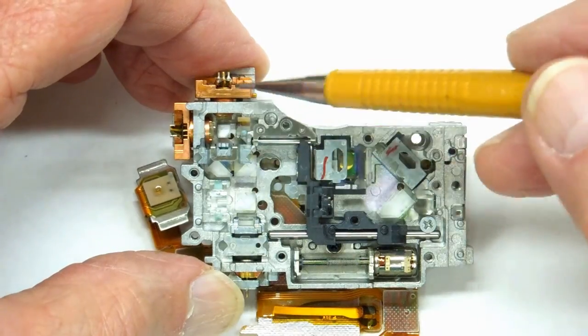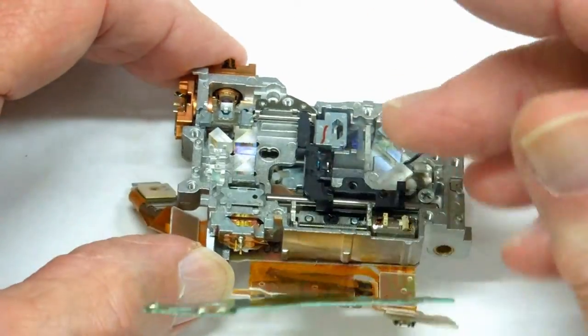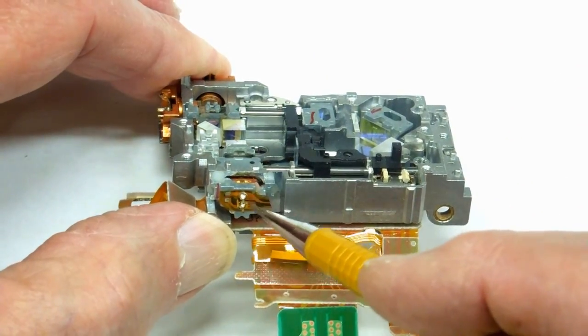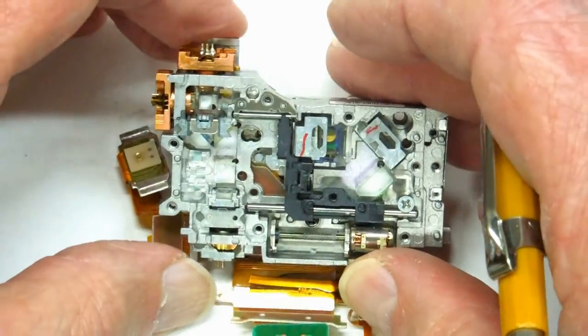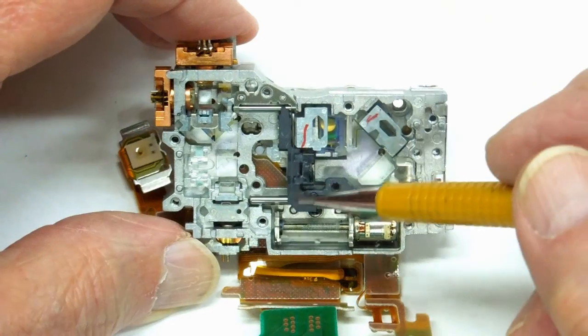So that would be the reason for two different lasers here. And if this was set up to play a music CD, that may be the reason for a third laser — though I just don't know.